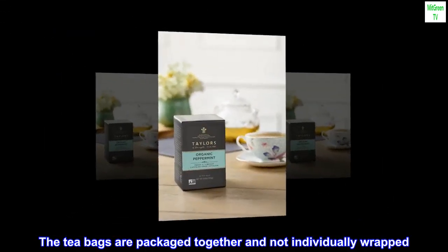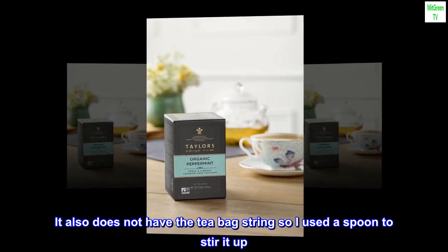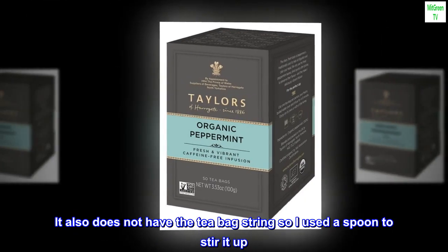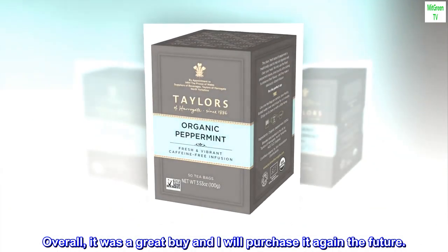The tea bags are packaged together and not individually wrapped. It also does not have the tea bag string, so I used a spoon to stir it up. Overall, it was a great buy and I will purchase it again in the future.